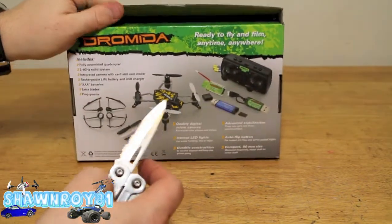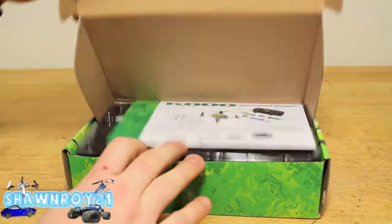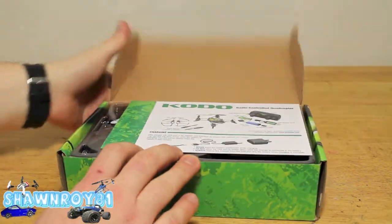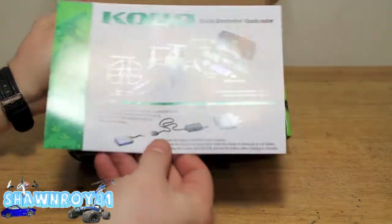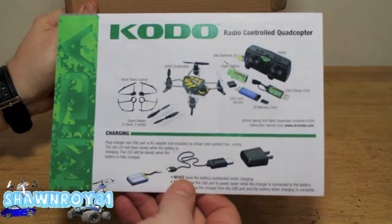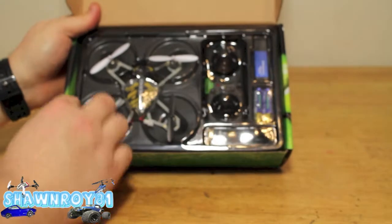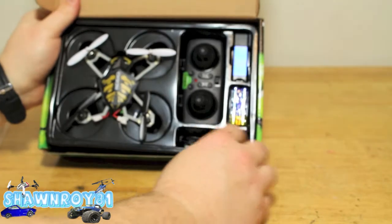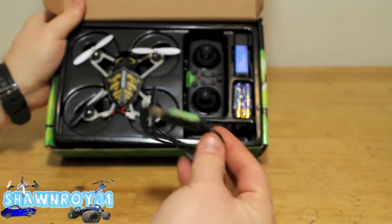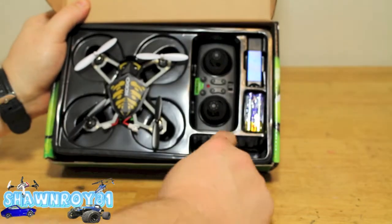What I like about this is it's almost in between the nano quad and the other ones out there — so it's not proto X small, but not far from it — and it has onboard footage, which I think is pretty cool. There are instructions, a little manual leaflet. For the price, you can't go wrong — this is $59.99.